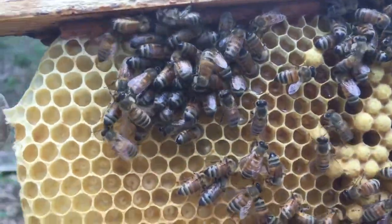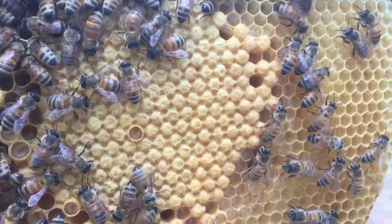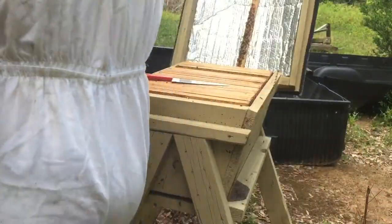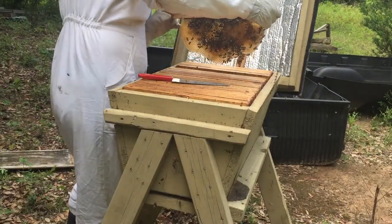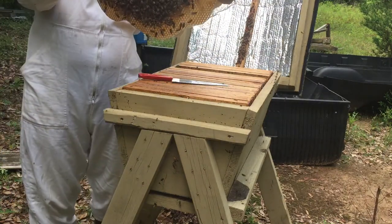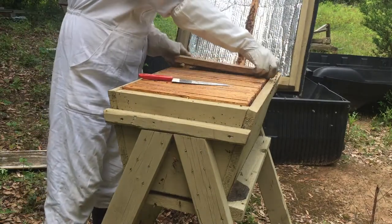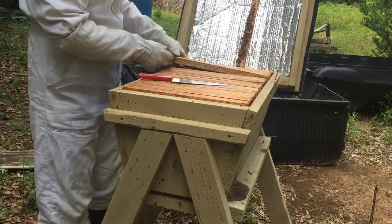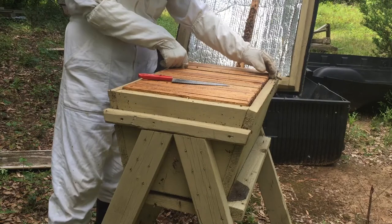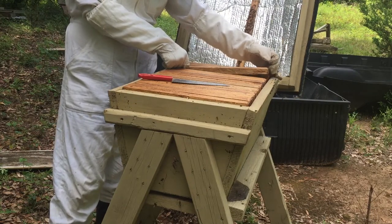You have nectar there, drone brood, regular brood, and uncapped brood. That was a bar I put in there about a week and a half ago in between two large bars. You can do the same thing with Langstroth hives, which are the square hives.